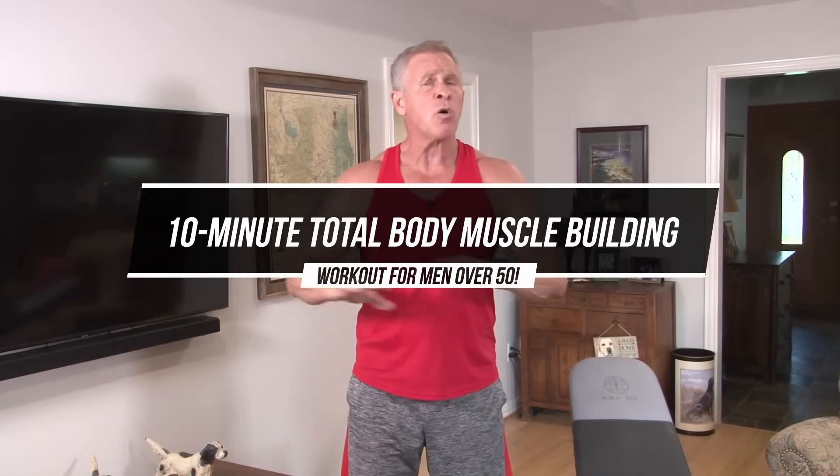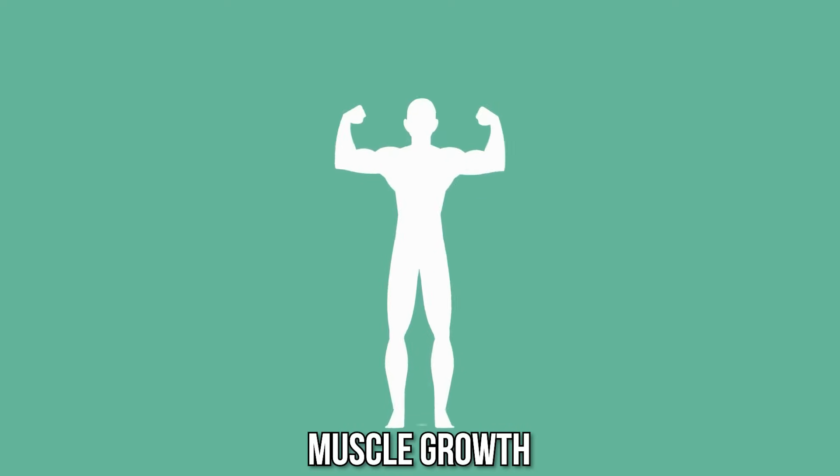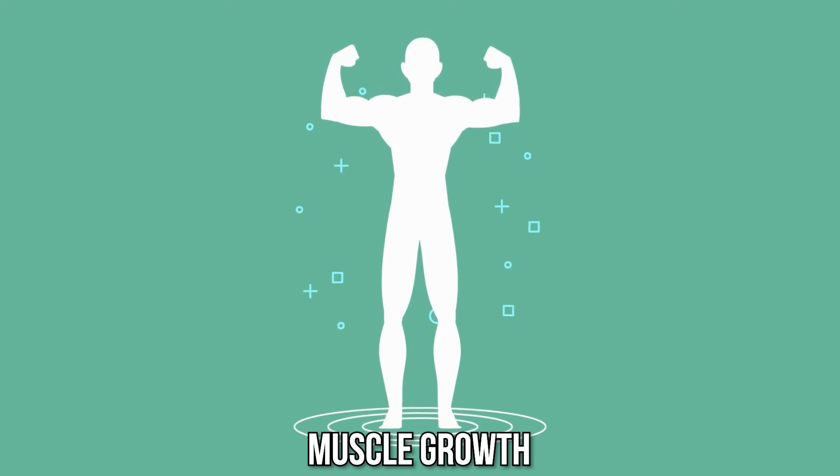Hey guys, Martin McKelia with Live Anabolic. Today I put together a real short, compact 10-minute total body workout. It's focused really only on muscle growth. This is not really a cardio or HIIT-style program, although the way I've designed it, it's going to make you out of breath.